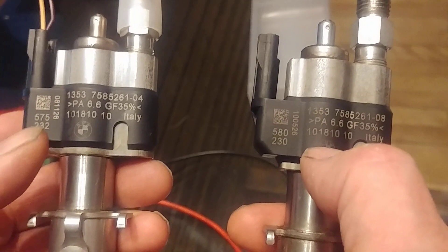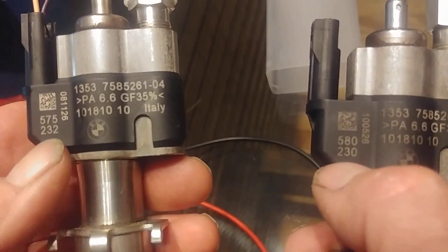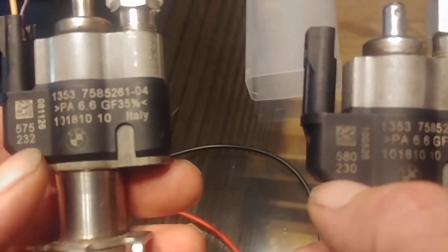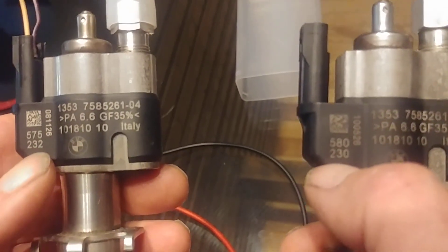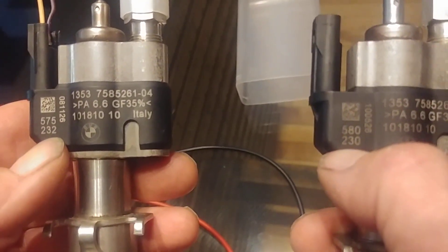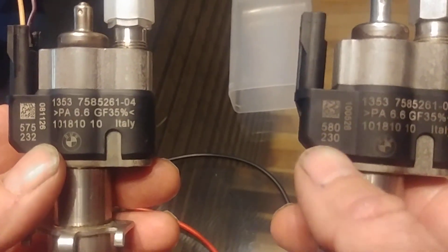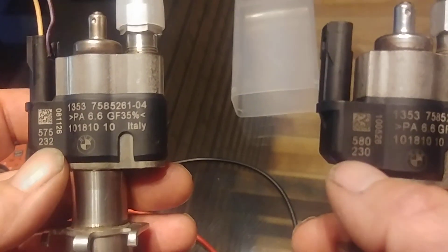Another area of note are these numbers here. These are the calibration numbers, which need to be entered into the BMW DME — Digital Motor Electronics — or ECU, Engine Control Unit. These are what calibrate the computer to run with the injectors. If you do not do this procedure, the motor will run rough and use too much fuel.